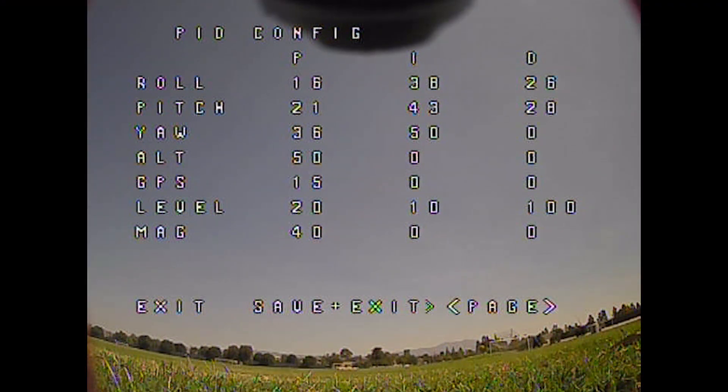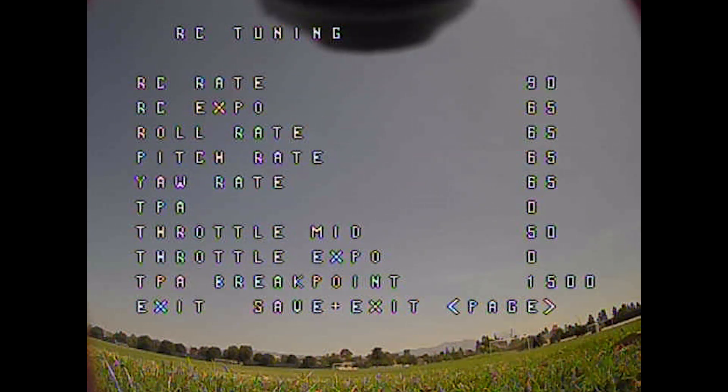So I came back the next day and started to tune. One of the great things about this quad is that it comes with a built-in OSD and you can actually change your PID settings within the OSD itself. I go into the OSD and bump up my P gains on the roll, pitch, and yaw. I also change my rates a little bit because I felt the rates were a little slow and not to my liking.